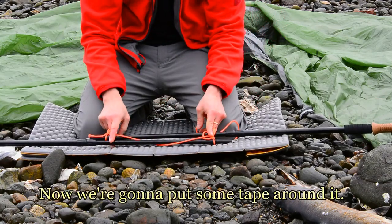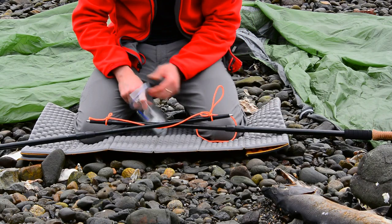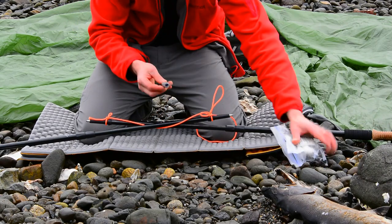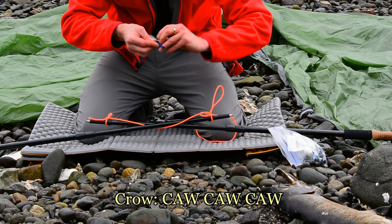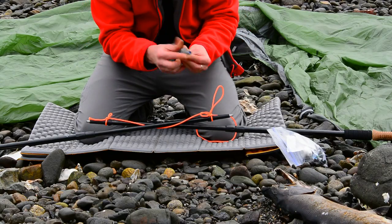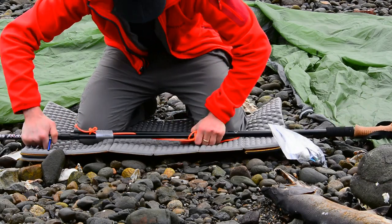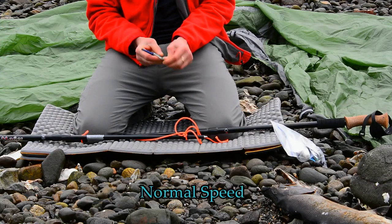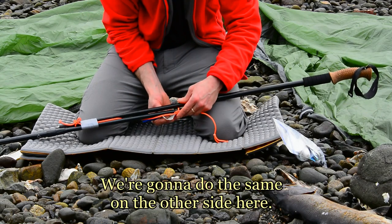Now we're going to put some tape around it. We're going to do the same on the other side here.